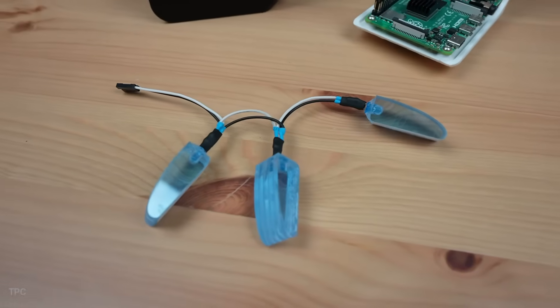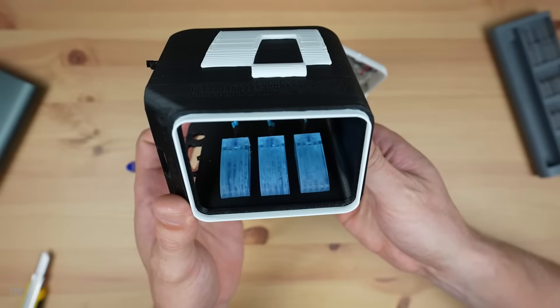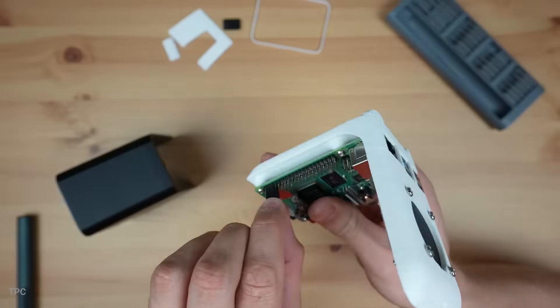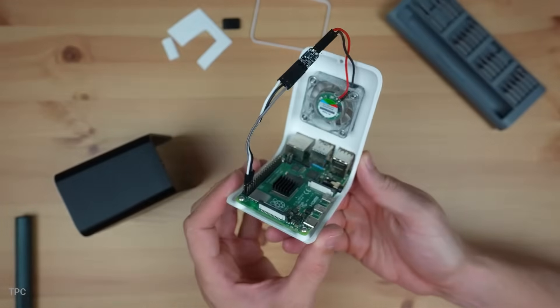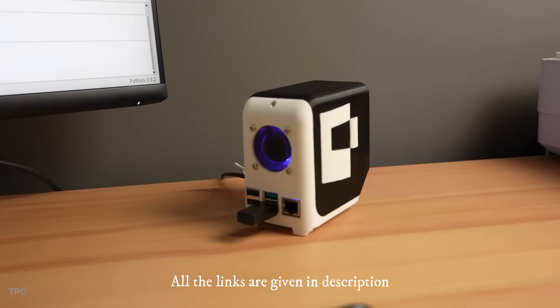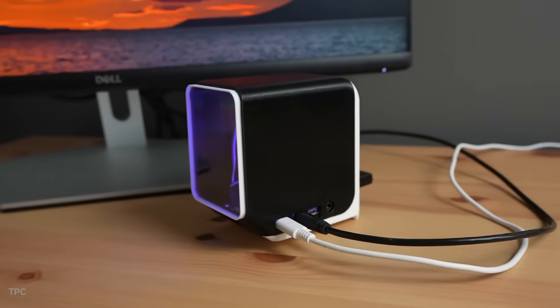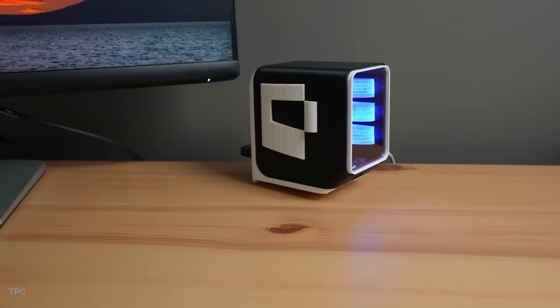On the inside, custom-cut fluorescent blue acrylic pieces are paired with LEDs to create a bold illuminated effect. Cooling comes from a rear-mounted 40-millimeter RGB fan tucked behind a mesh cover, pushing air across the board and out through vented side panels. All ports are cut out for easy access, and the compact frame holds everything firmly in place with brass inserts and screws.